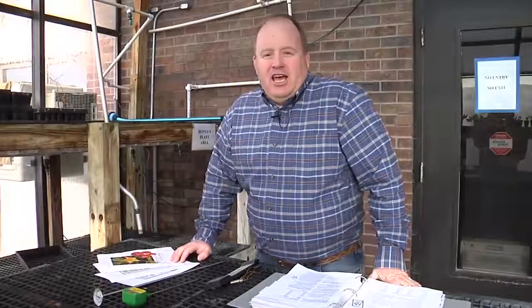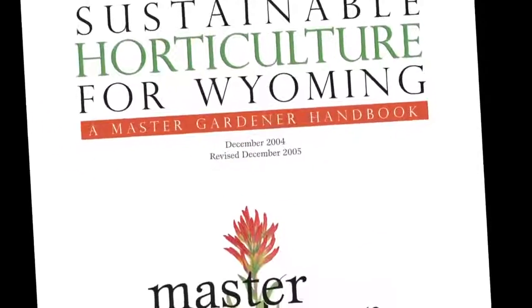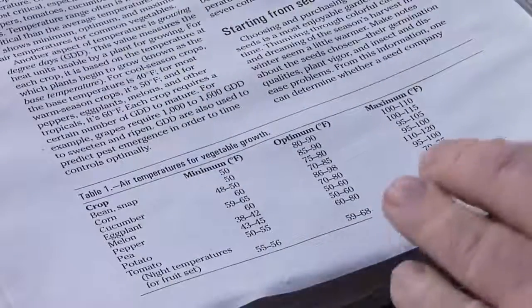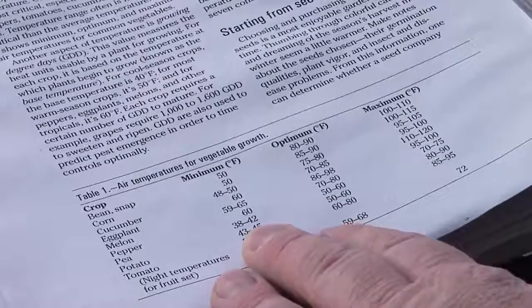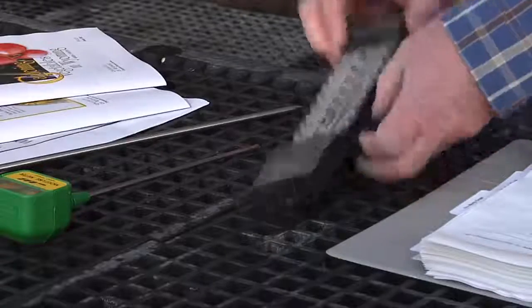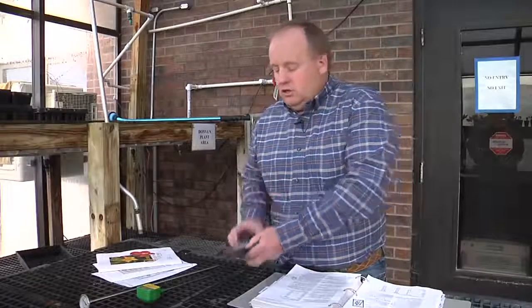Gardening in Wyoming is a difficult task. One of the main reasons is because of our environment. There are some different tools we can utilize to help us be more successful as gardeners. In the Wyoming Master Gardener Manual, it talks about minimum air and minimum soil temperature needs for individual plants. For example, a tomato plant needs an air temperature of somewhere between 50 and 55 degrees, while a pea plant's minimum air requirement is somewhere between 38 and 42 degrees. If we understand these air temperature requirements for plants, we can be more successful in our gardens. A tool to utilize would be an indoor-outdoor thermometer, which shows us the air temperature outside and when plants can grow successfully.